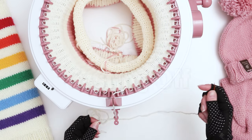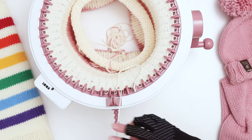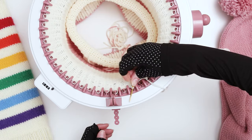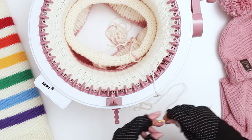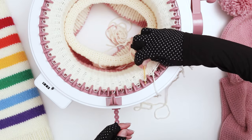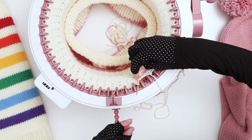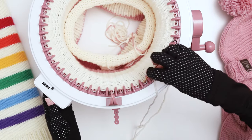We're going to use the darning needle. Pull the yarn out of the tensioner, then grab the second stitch and bring it all the way through. Pull the yarn through and keep going like this, grabbing the stitches. Eventually you can kind of do two at a time. I'm going to continue like this all the way around the loom.